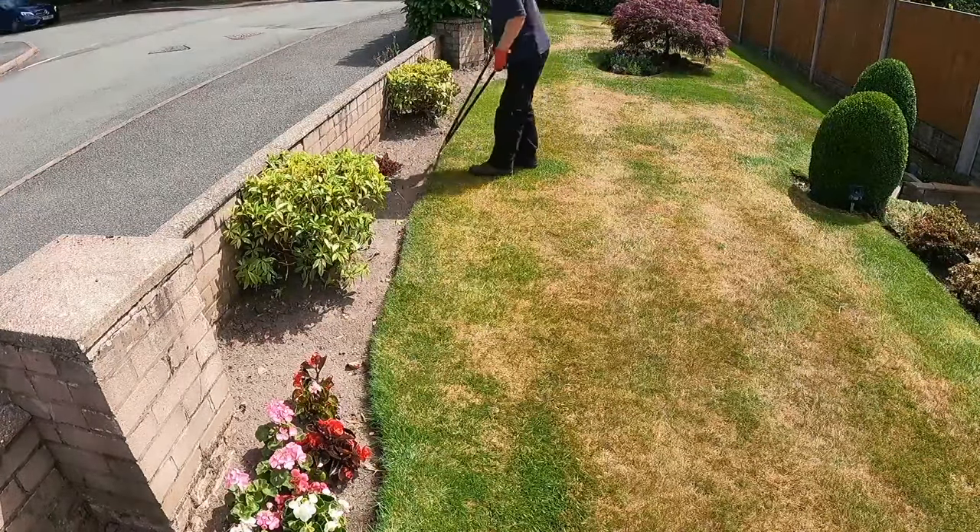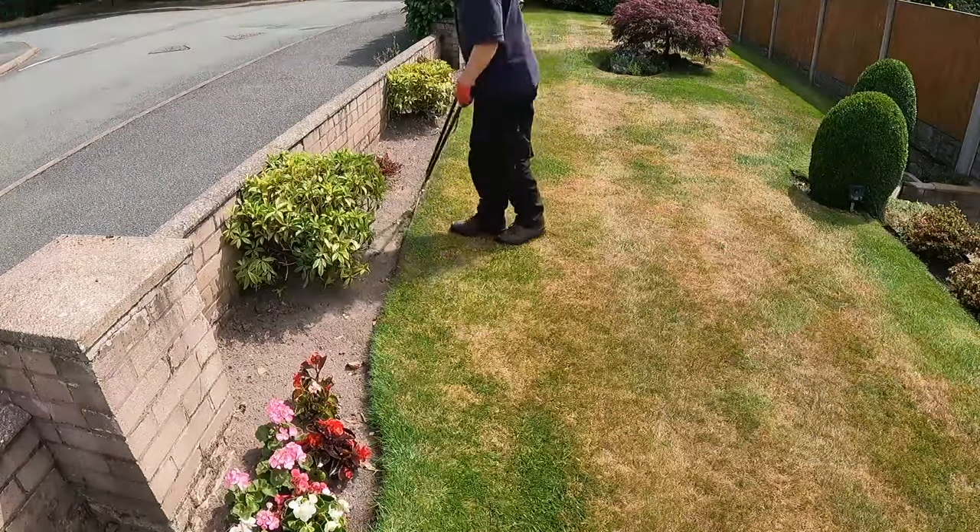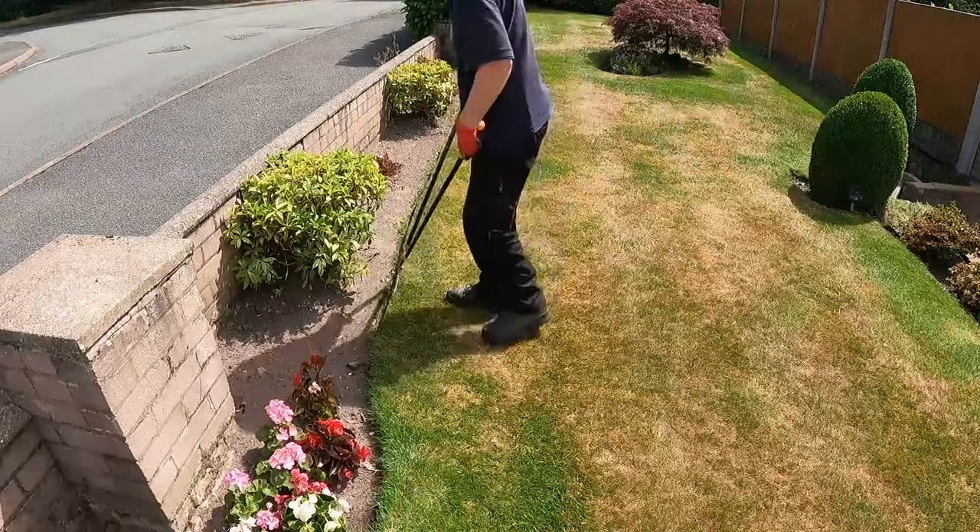Now that the lawns are cut, I get my edging shears out and edge all the lawns to give them a nice neat finish.